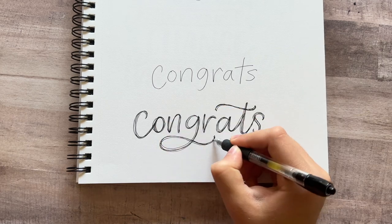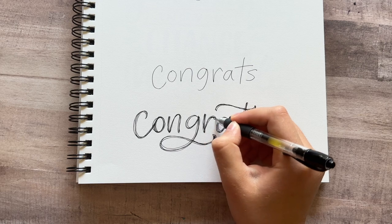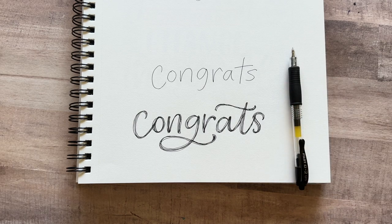So that's a cute and messy lettering style you can use whenever you just need something quick and easy — whether it's for your bullet journal, taking notes, writing on cards or gift tags, anything like that. It works great and it's also really fun to do.